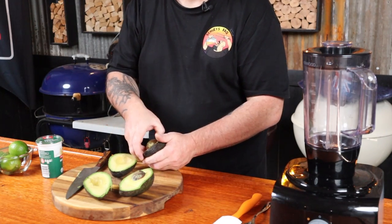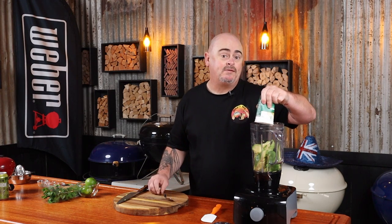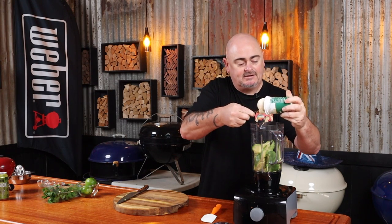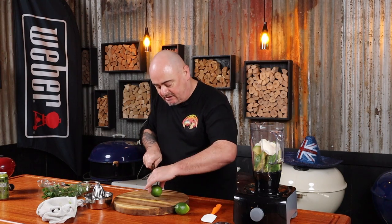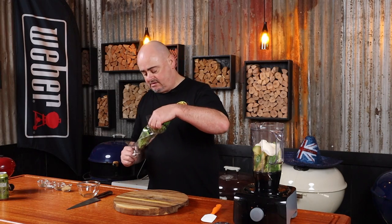It's easy to make — just grab a blender or food processor. Into it we're going to put the flesh out of two halved avocados — take the seeds out and put the flesh in. Next up, 300 ml of sour cream, then the juice of two limes. Roll them first with a bit of pressure — it opens the fibers up and makes it easier to juice them. Pop the juice in, then add half a cup of coriander, two cloves of minced garlic, half a teaspoon of cumin, half a teaspoon of salt flakes, and a quarter teaspoon of black pepper.